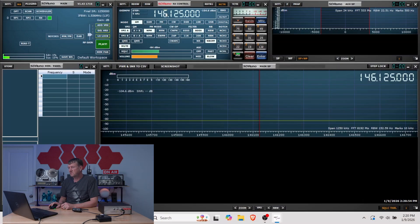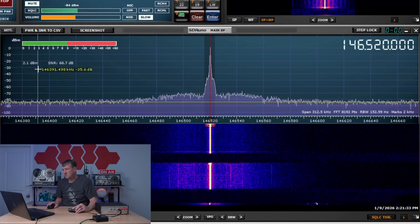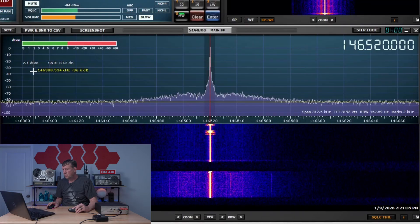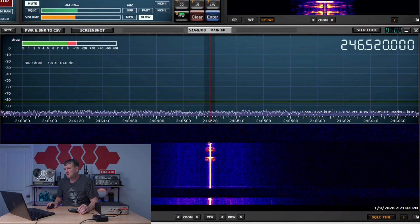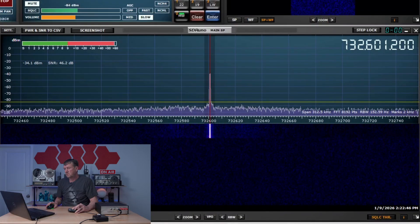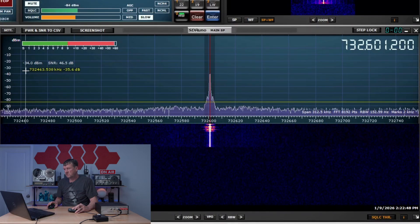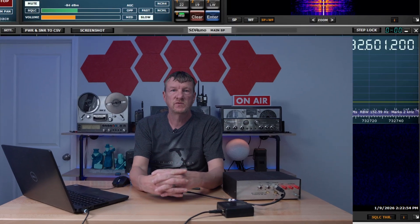For this I'll use SDR Uno. We'll start by setting it to the frequency of the UV5R Mini, then hit Transmit. We can see that we're at 2.1 dBm. Now if we change it to the frequency of the 5th harmonic and transmit again, we see that we're at 34 dBm. So that's a difference of 32 dBm, which is not the 40 dBm required by the FCC. This UV5R does appear dirty.